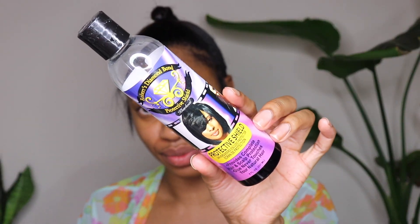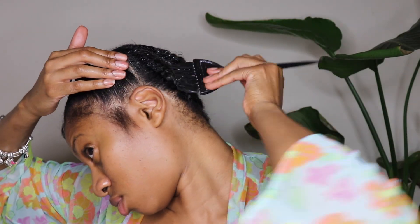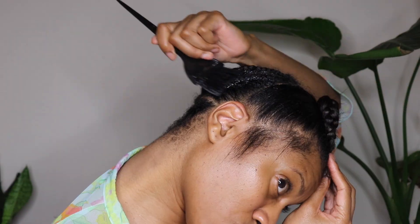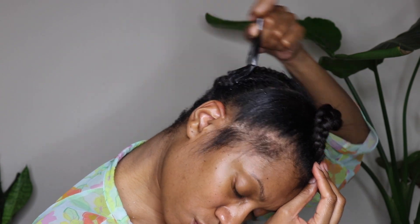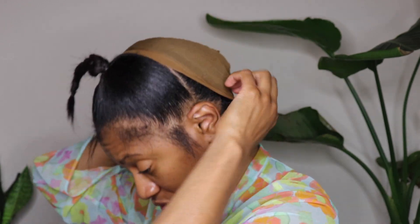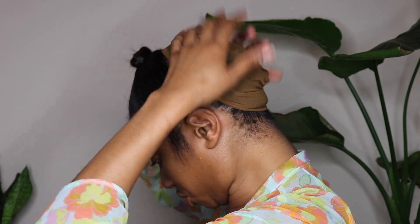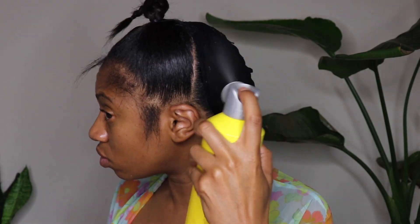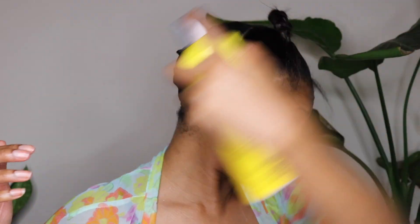Moving on to the quick weave of the back section — you're going to use your Robert's Diamond Bond shield. This is going to shield your hair from any glue and residue. Apply that all over your braids, then apply two stocking caps — the first one I used is tan and the next one is black. Then apply even more Robert's Diamond Bond to protect your hair even more from the glue, and go ahead and blow dry that. Once it's completely dry, you'll move on to the quick weave.